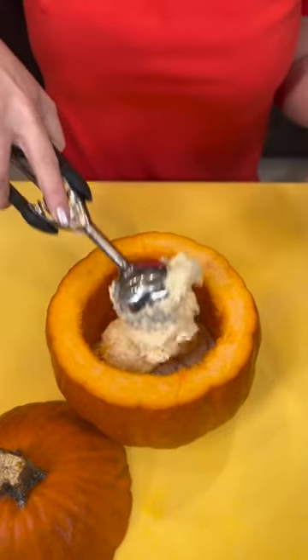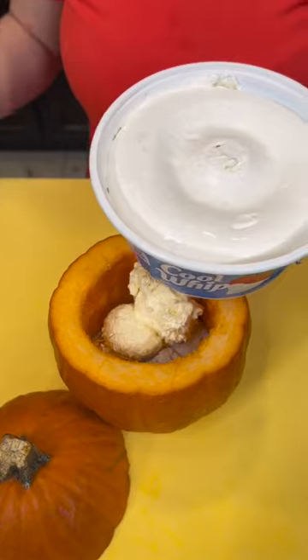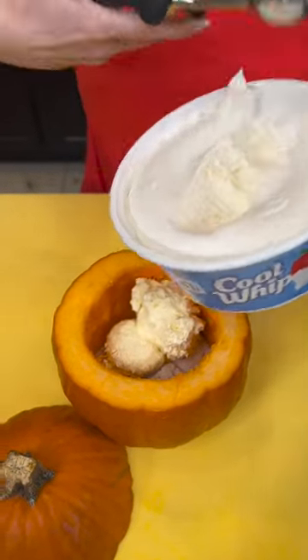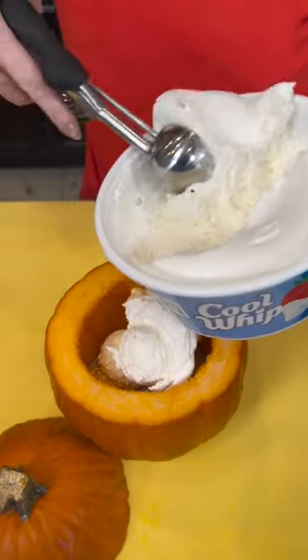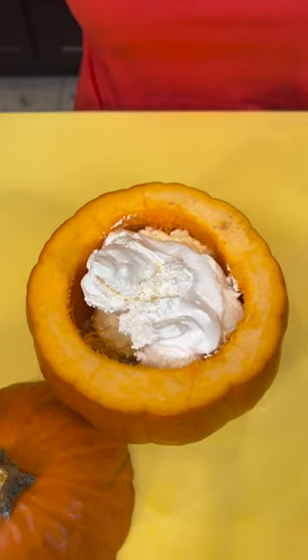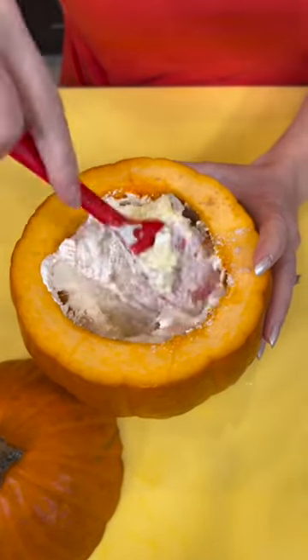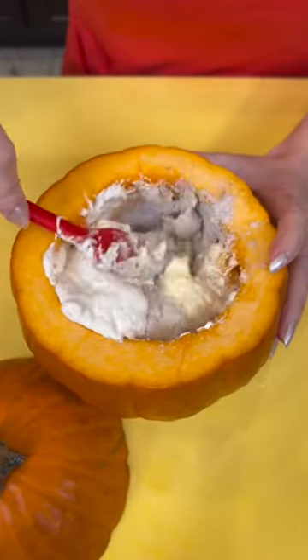You're going to end up using about a cup in a pumpkin this size. Now we're going to take some Cool Whip and add a couple spoonfuls of that. We're going to end up using about a cup of each of the Cool Whip and the cream cheese filling. And now we're just going to stir all that together right inside our pumpkin.